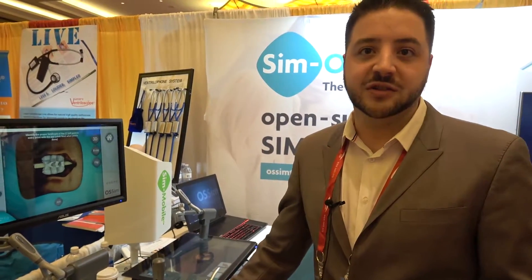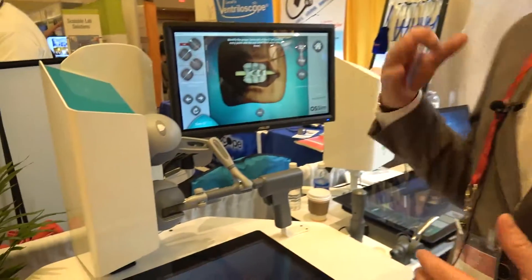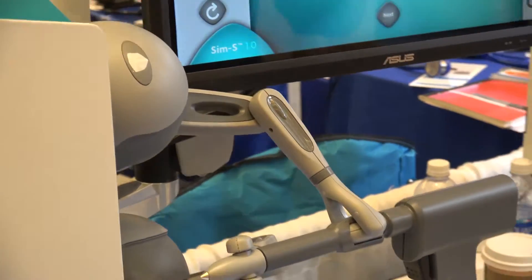We do decompressions, spinal fusions, as well as laminectomies. We are still working with haptics so you feel in your hand what you see on the screen when you're working on the spine module.